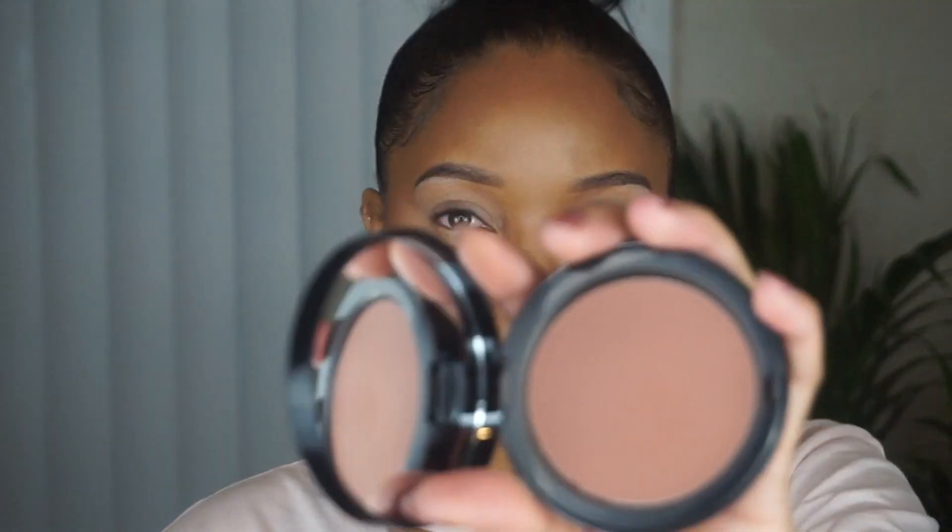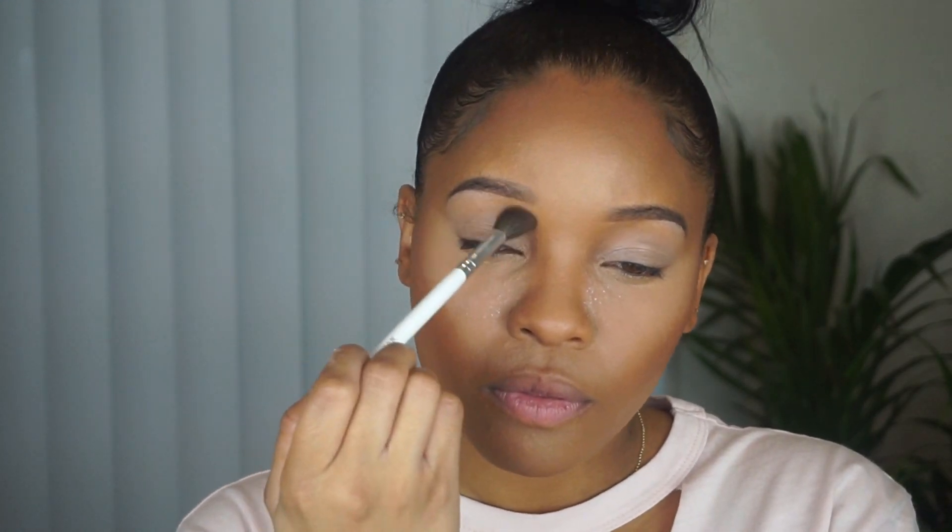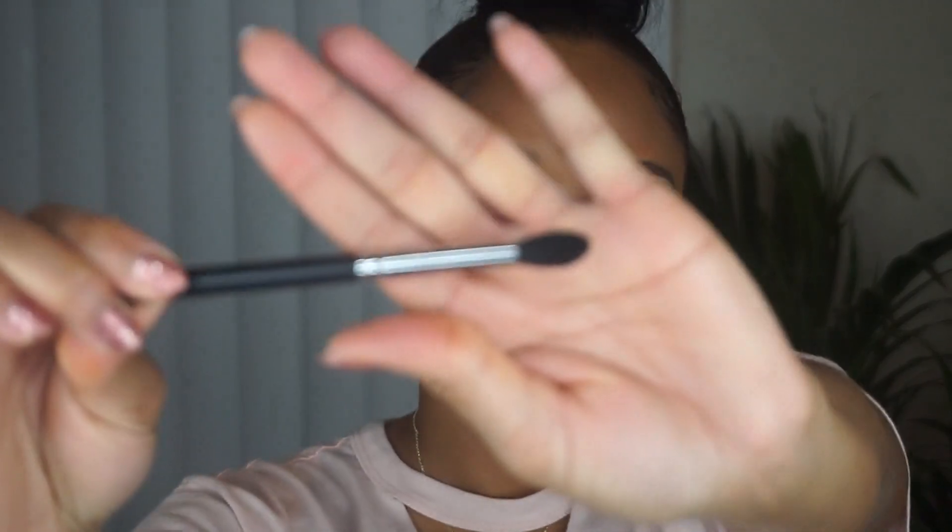To contour my nose, I'm using the Bobbi Brown Bronzer in the shade Deep. I like to use that with a fluffy brush. I prefer to use powder over a cream to contour my nose, because sometimes the cream leaves a harsh line that I don't really like.